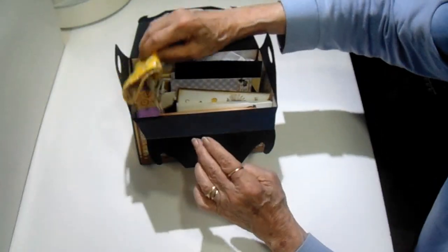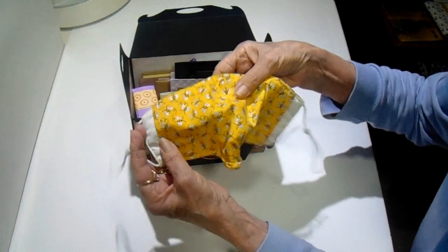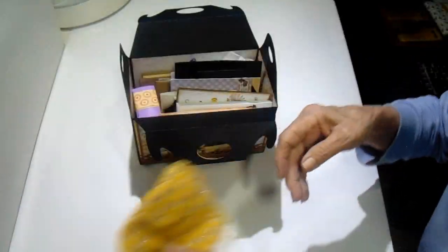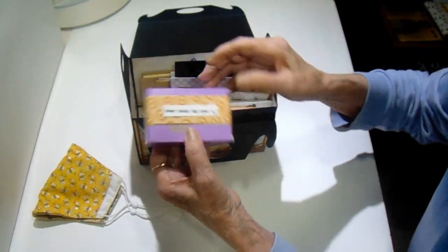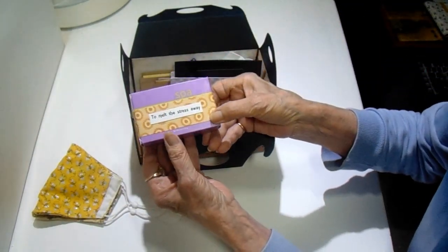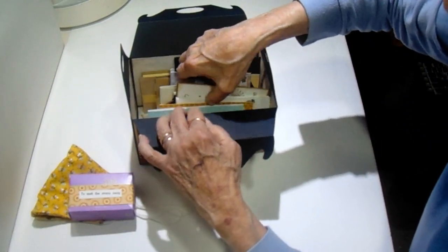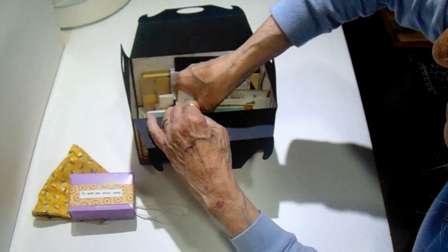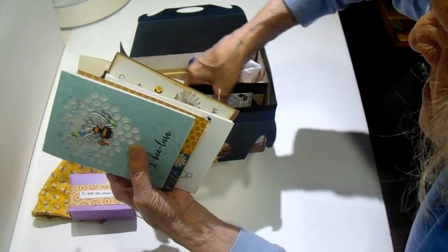Now look how much this thing holds. I have a mask that someone sent me with the bees on it — isn't that cute? Then I have a bar of lavender soap that says to melt the stress away. Then I have all of these cards, and I have some small journals.